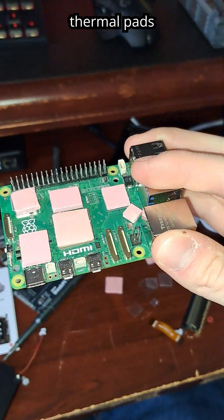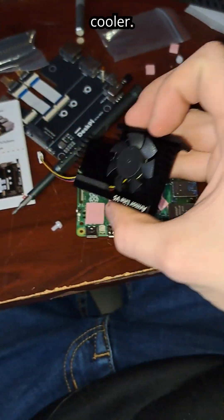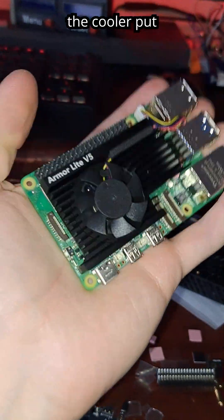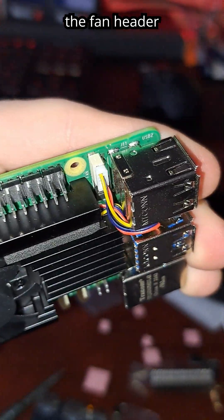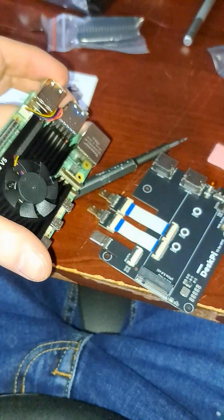Got all the thermal pads put on there. And now it's time for the cooler. Now I got the cooler put on there with the fan header installed. And now I'm gonna put this thing on.